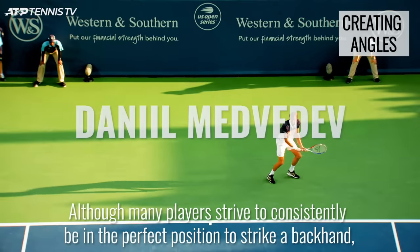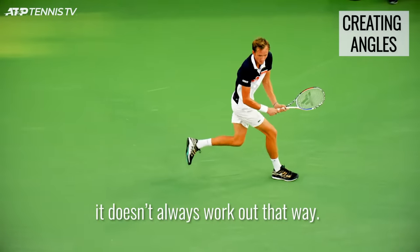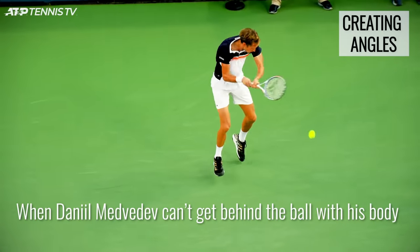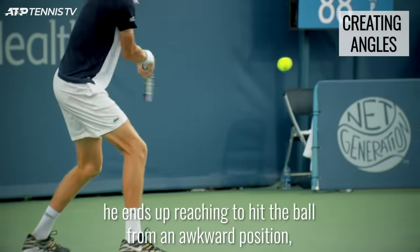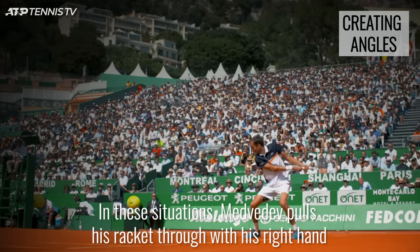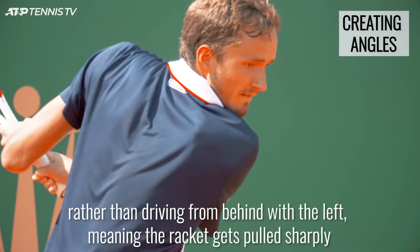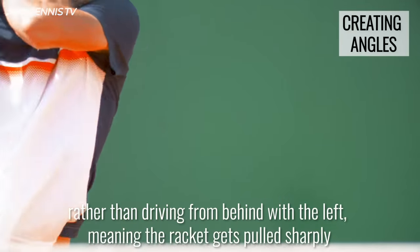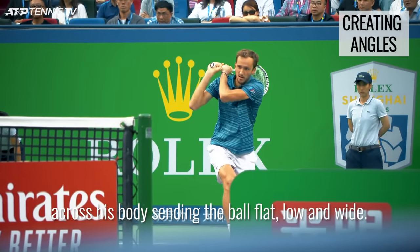Although many players strive to consistently be in the perfect position to strike a backhand, it doesn't always work out that way. When Daniil Medvedev can't get behind the ball with his body, he ends up reaching to hit the ball from an awkward position, but he can still find the width cross court. In these situations, Medvedev pulls his racket through with the right hand rather than driving from behind with the left, meaning the racket gets pulled sharply across his body, sending the ball flat, low and wide.